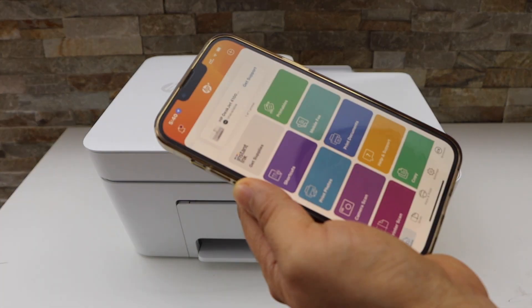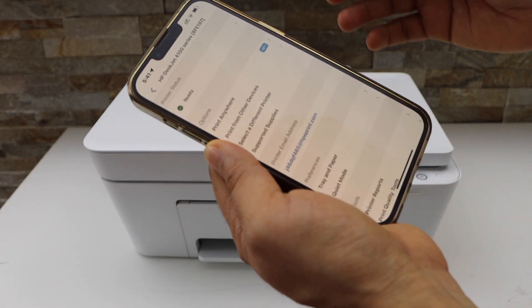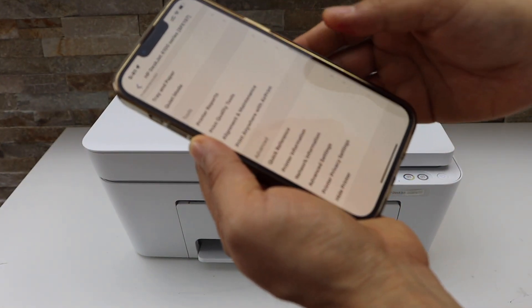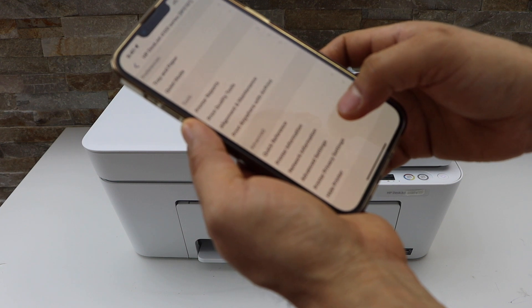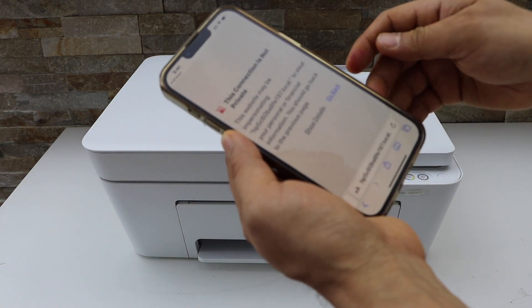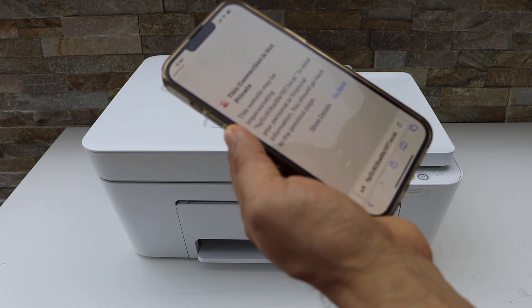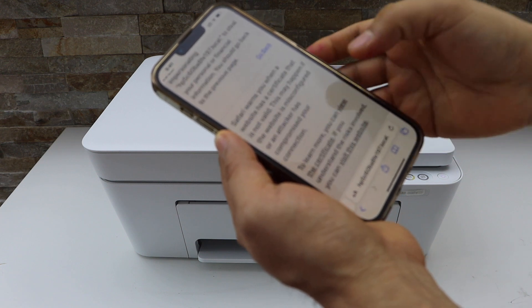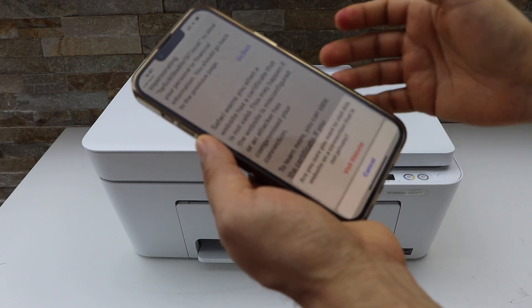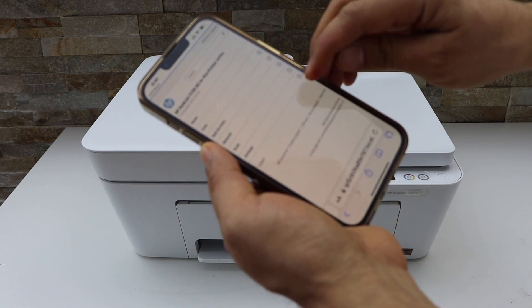Open the HP Smart app — even on a MacBook. Click on the printer icon, scroll down, and look for Advanced Settings. Press OK. It will take you to a site that says 'connection is not private,' so click Show Details and visit the website. On the next screen, click on Settings.